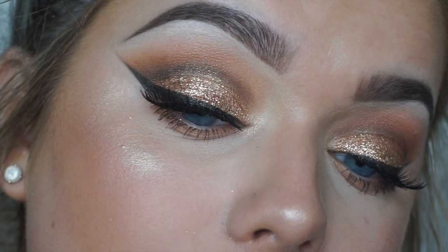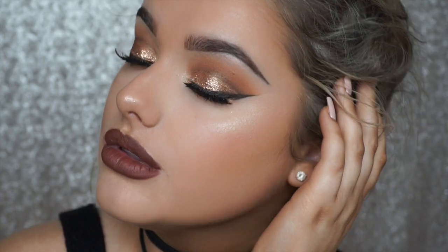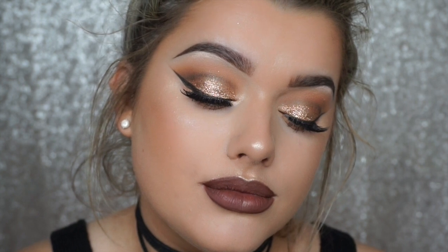This is the finished makeup look! I really hope you guys like it. I know it's a classic warm eyes and brown lip look, but I wanted to get the ball rolling with something lots of you would enjoy — especially as it's all drugstore products. Give this video a thumbs up if you enjoyed it, tag me on Instagram if you recreate the look, and subscribe if you haven't already. Let me know in the comments what other full looks or videos you'd like to see from me. Thank you so much for watching — see you soon!